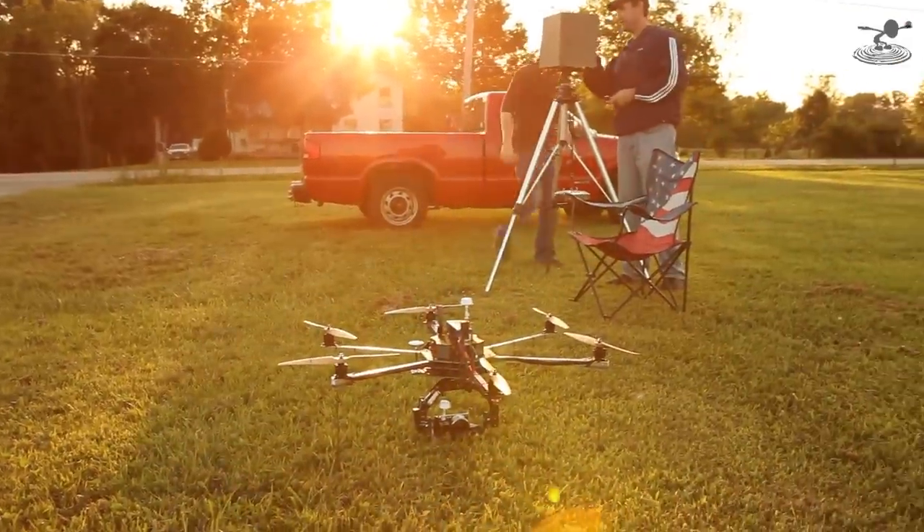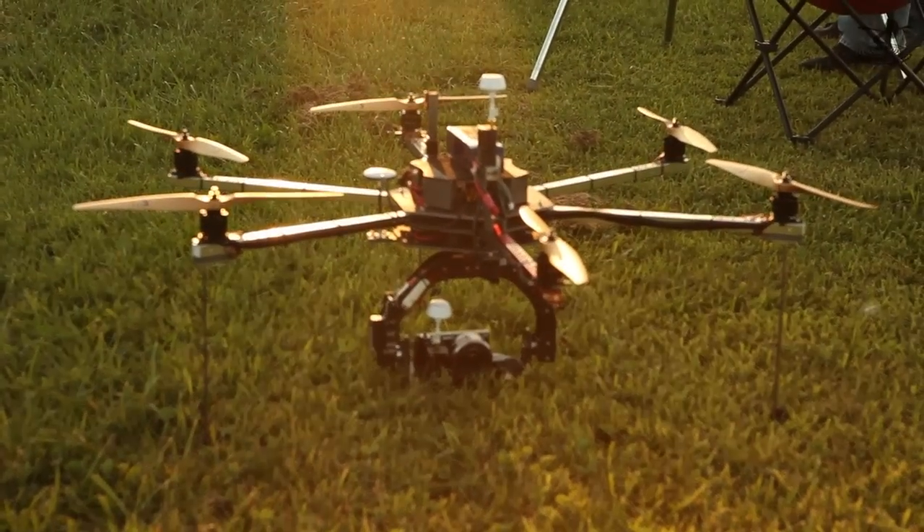I saw Josh fly this out at the field one day and was hooked. I thought, I have to have one of those, so I built a tricopter and a quadcopter and it all went from there. And now you're flying hexes that are carrying Reds and DSLRs — the biggest thing I have actually carried yet. I'm getting to Red; my octocopter is almost finished.